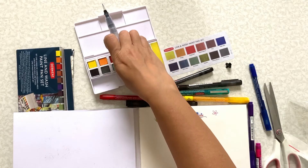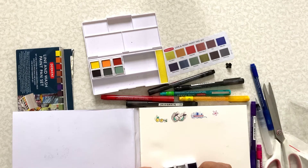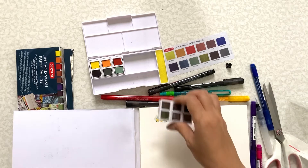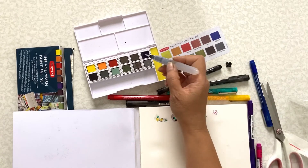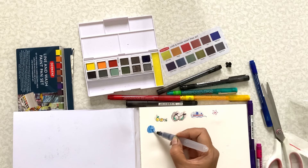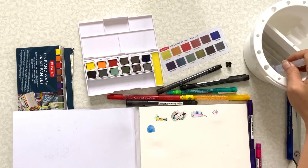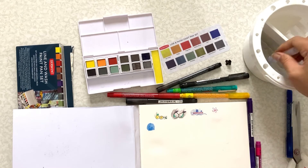So if you only want six colors from this palette, you can set it up with just six and then carry other things in the box. I'm just going to swatch all the colors, and then later on I'm going to write down all the color names. I need some more water here, because otherwise the color will get muddy if you don't wash your brush.